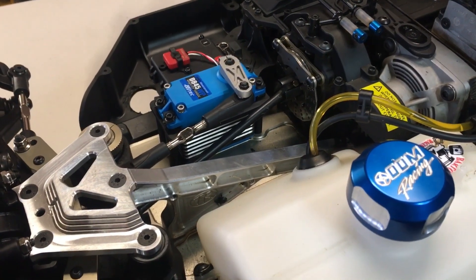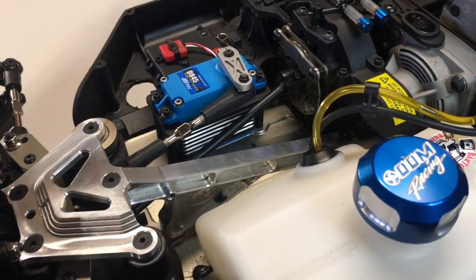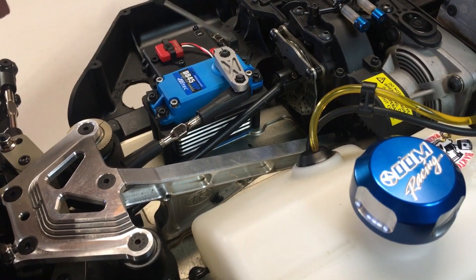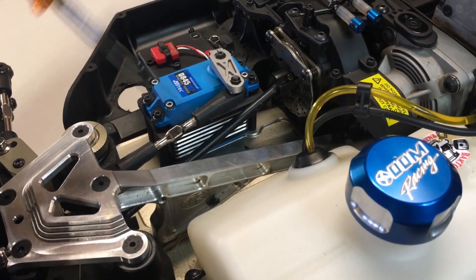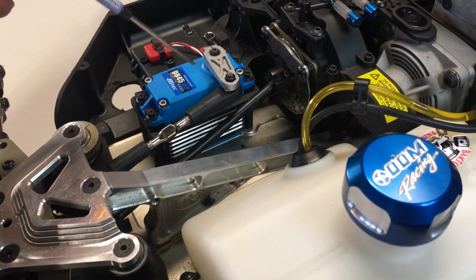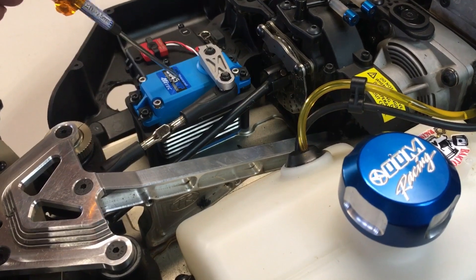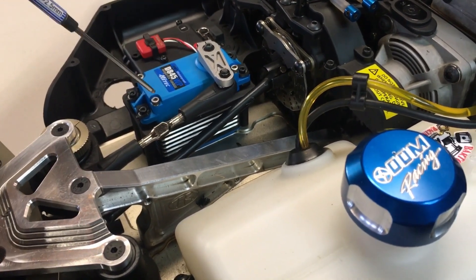Hey guys, welcome to Large Scale RC Nation. Today we're going to be going over how to program your remote to dial in your servo for your steering, your throttle, and program in a kill switch. I had a servo go out on me during the race and got this new one in, so let's go ahead and dial it in and throw on the new arm.